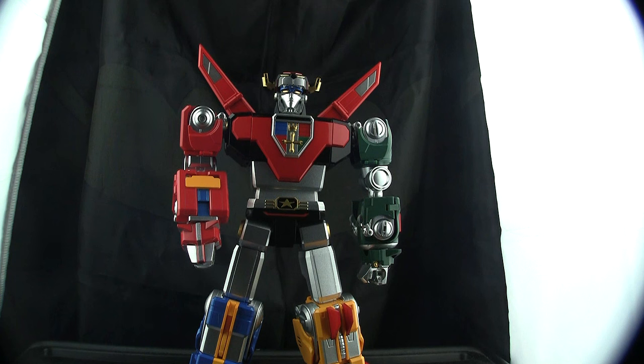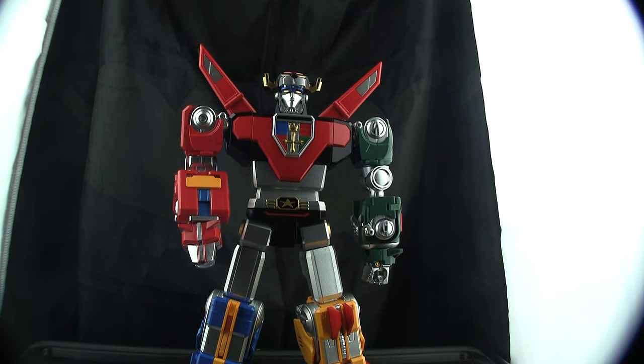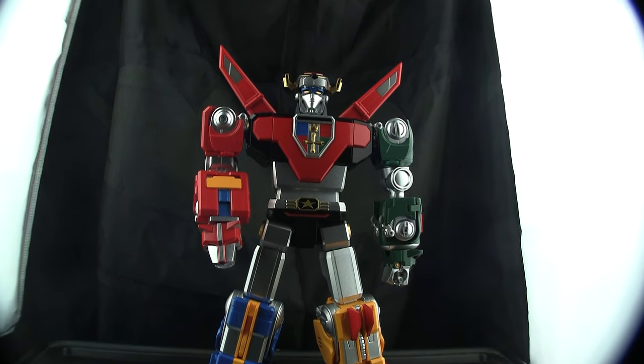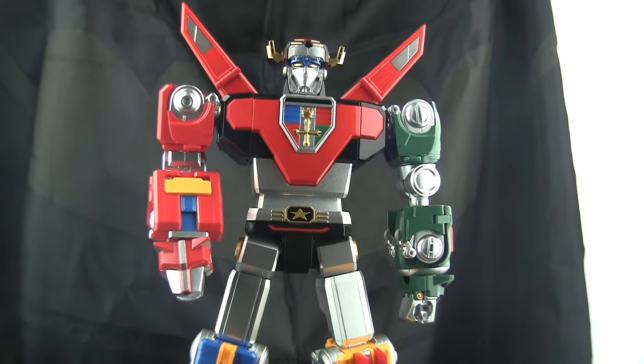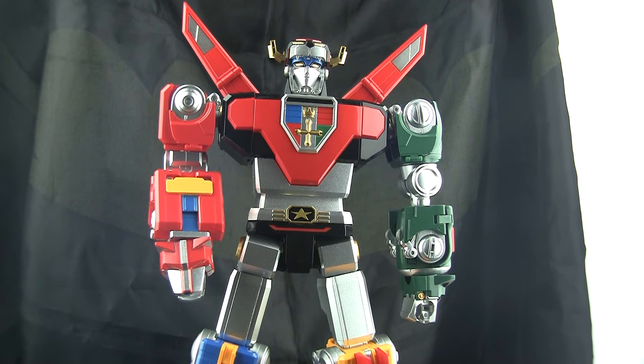I still think maybe the GX71 proportions look a little better to me — maybe because I'm just most used to it. But this is very, very close. This is 300 bucks, by the way. As far as the $300 — we can get into the whole expensive toy thing, but we all know stuff costs a lot of money. Three Zero does make some great toys, check out the Patlabor stuff, that's amazing. This is their foray into the lion force and I think they did a good job.